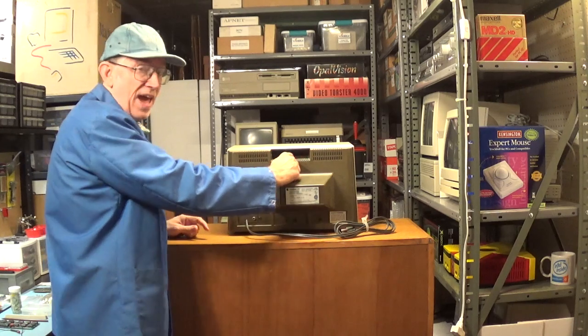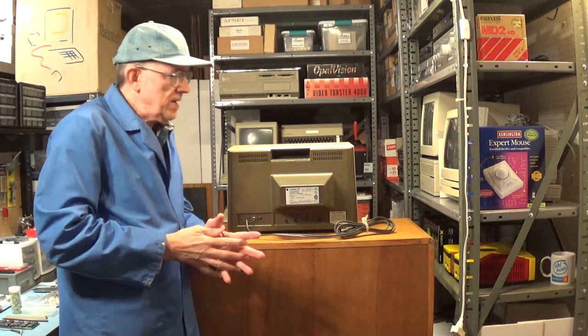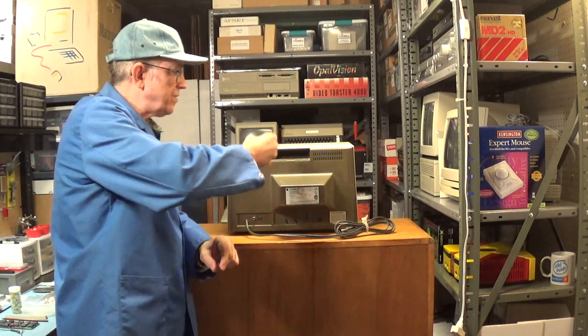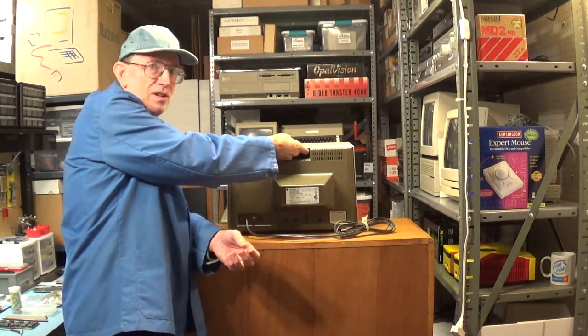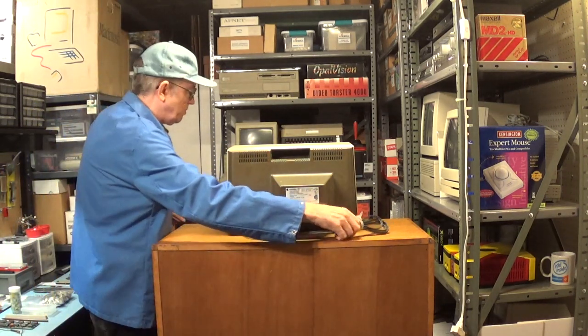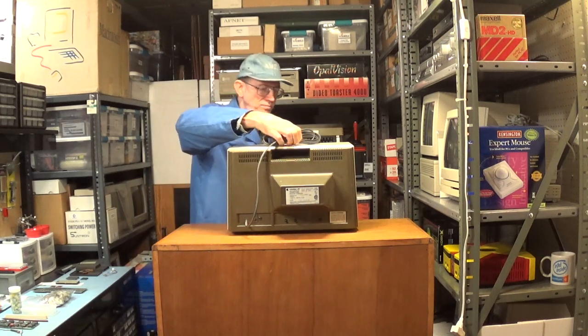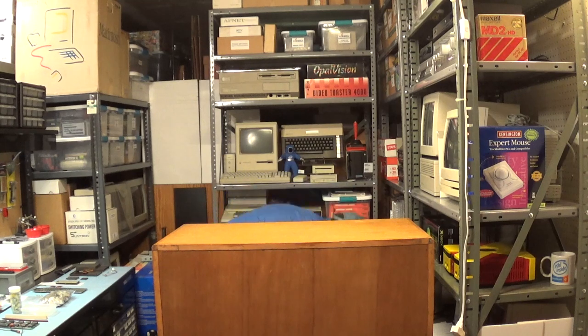Notice that the monitor has a built-in handle. I think this is where Apple got the idea for the handle on their early Macintosh computers, because the early Macs have a similar style handle. I thought that was interesting. I'm going to set this down carefully — I don't want it getting scratched up.